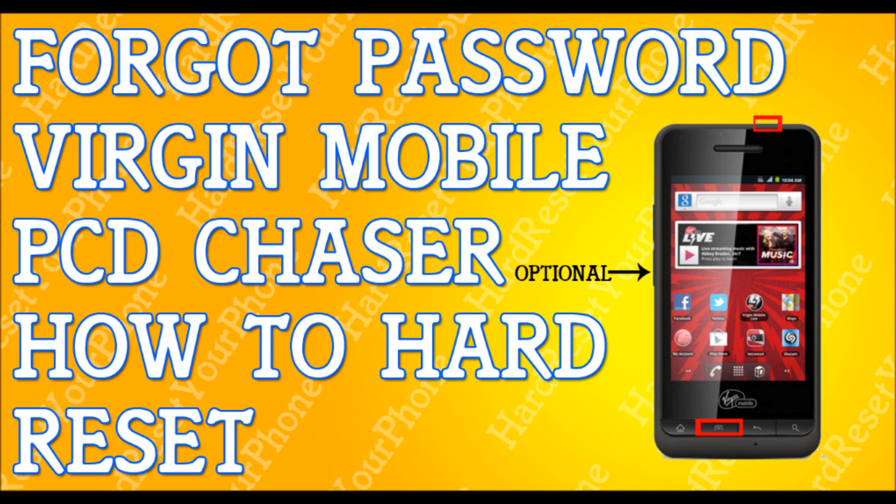Once you do this, your phone is going to give you a last warning — just like I told you, everything is getting erased. So you're going to use the volume key again to scroll down and select yes. Select yes and press the menu key to select this option, and your phone will go through a process. It's going to take some time, maybe a couple of minutes. It's going to wipe itself clean and the phone will reset itself.